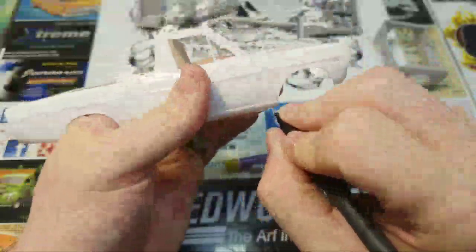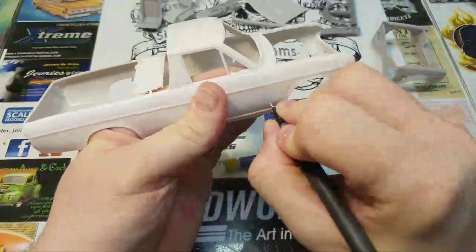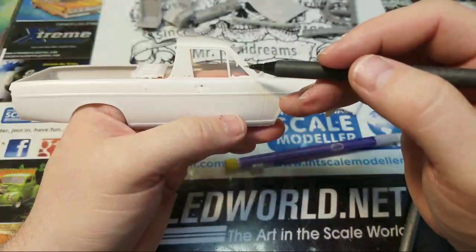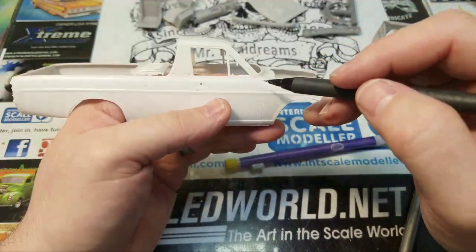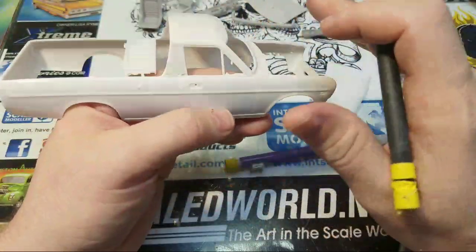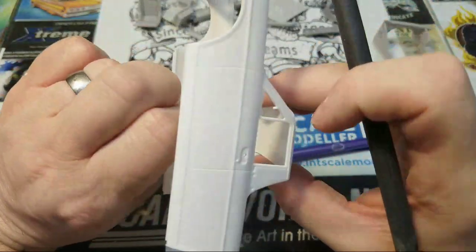Even if you're a box stock builder and don't do add-on detail, it's best if you open up your lines — just a little bit of concentration on the body prep will be very worth it in the end results.